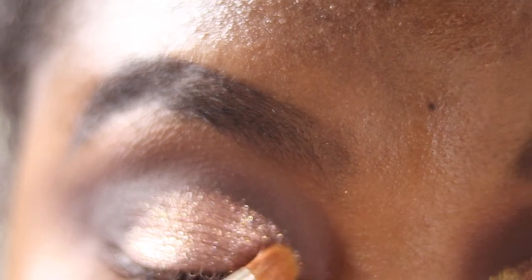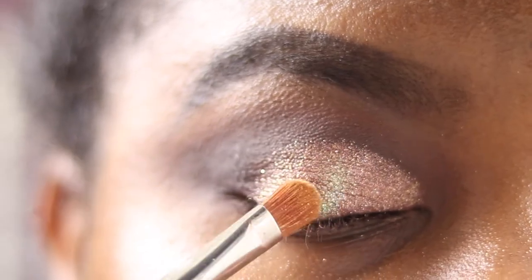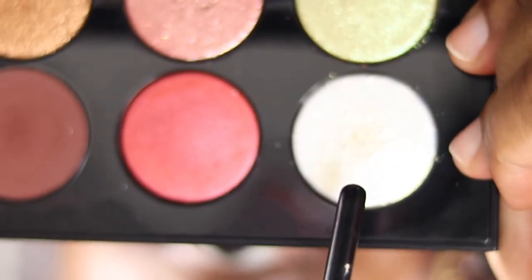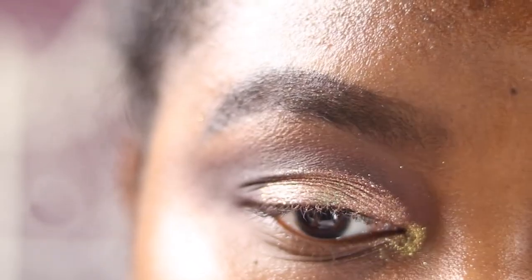Using the edge of the 242 brush to help shape it. Now going into the shade VR Fire Opal on the Mac 242, placing a small amount on the center of the lid for dimension. Then going into the shade Astral Lunar Gold and patting that on top in the center with the same brush. Using the E35 to blend the mattes. Then taking Astral Lunar Gold on a pencil brush, spraying after picking up the shadow, and placing it on the inner corner as a highlight shade — any pencil brush works.